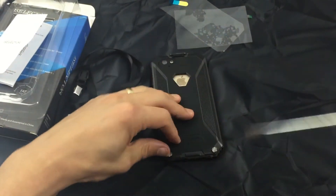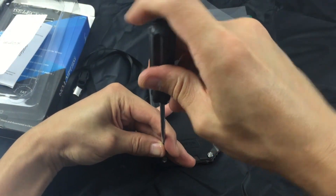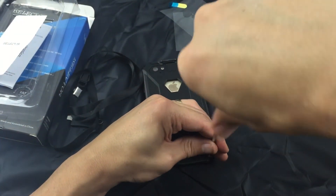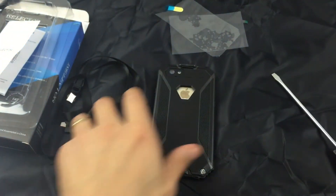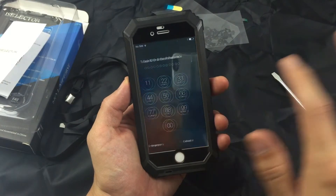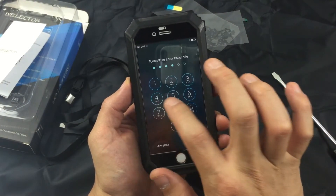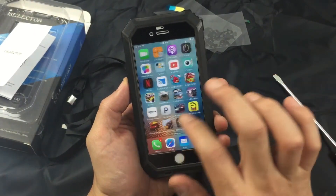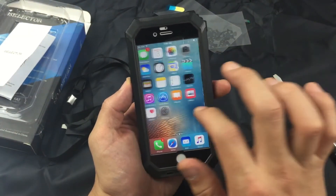Now I'm going to go ahead and tighten the screws up here. There we go, nice and tight. I'm going to turn this over and let's see how the swiping feels on here. No problems here at all.